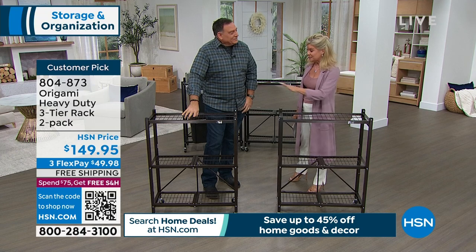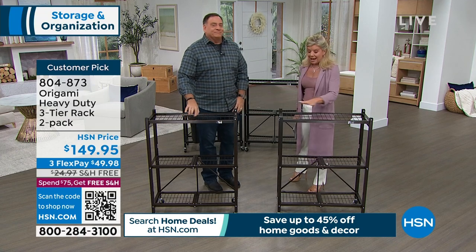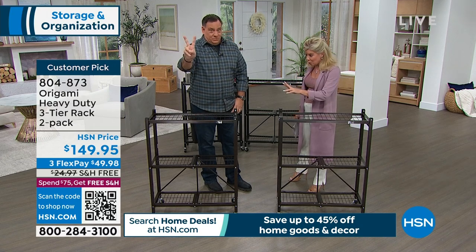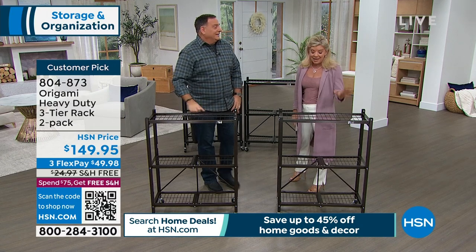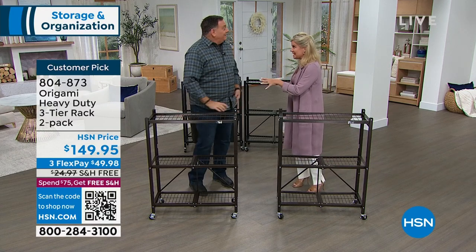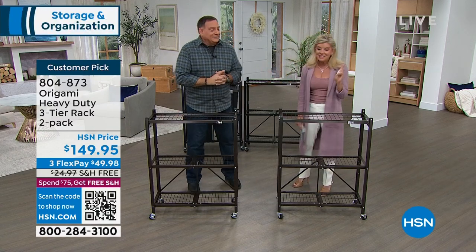This has been one of our customer picks from day one. And the thing we want to reiterate is that you're getting two. Everything in this hour, two is going to be free shipping and handling. Everything in this hour — and that's huge.